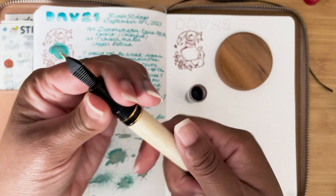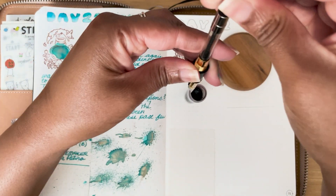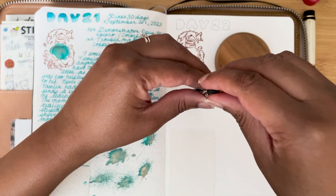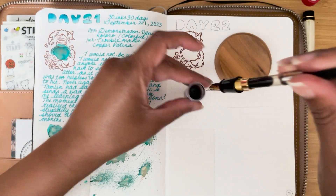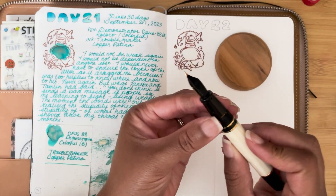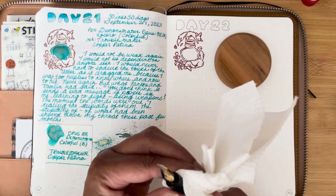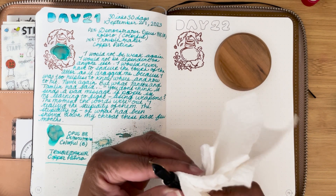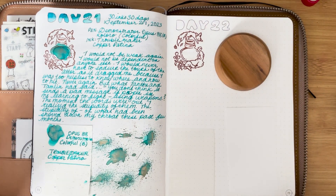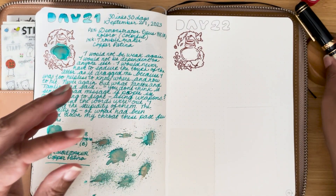Let's try some of the inks that aren't my favorite — the more interesting inks. So this ink is called Wearing Gold by Don Quixote — D-O-N Q-U-I-X-O-T-E. How do you say that word? I'm just gonna say Don Q.